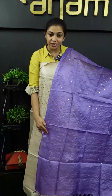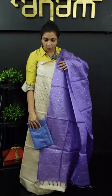The top features full light mirror works in a lilac blue color.